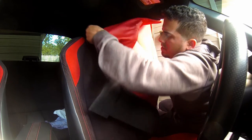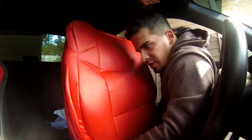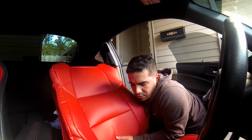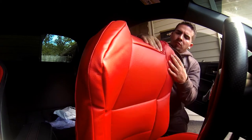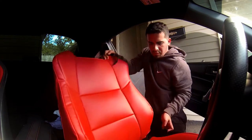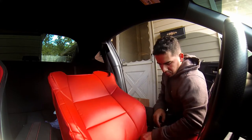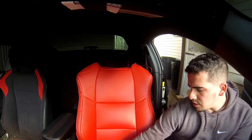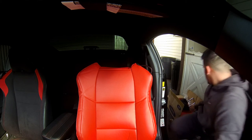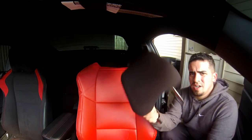This one's pretty simple — just slide it right over the top. Once you get the top on, just like this, you should have a seat cover like this. The next thing would be to put on the headrest.